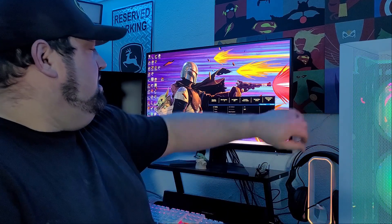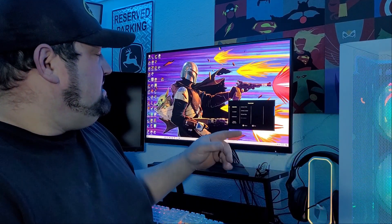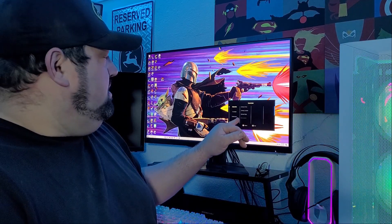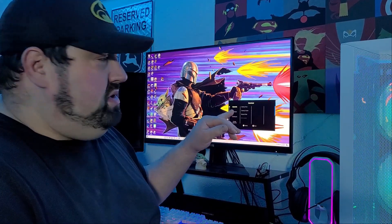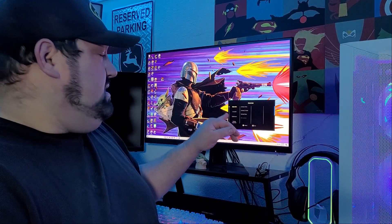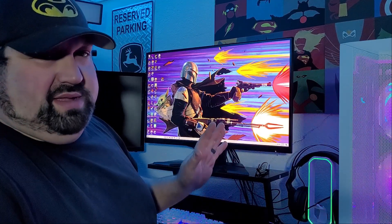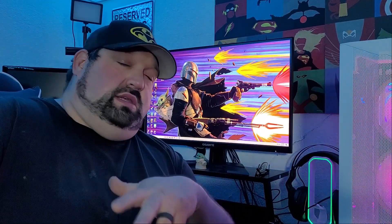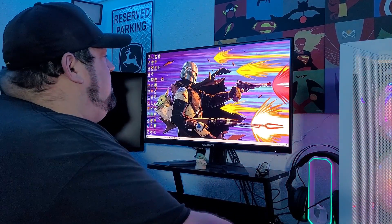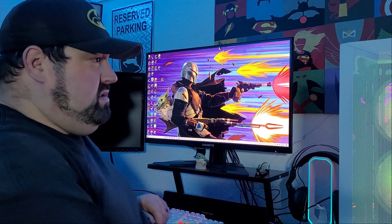There are a lot of really good settings in here. Under Game Assist, you can set a timer, a counter, and have it display the current refresh rate. It does have crosshairs, but let's be honest — don't use those. Those are cheats in my opinion. Anyway, let's get to what this video is really all about: how well does this run on Xbox Series X?